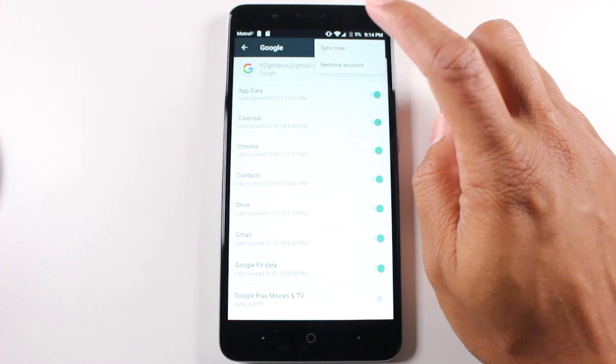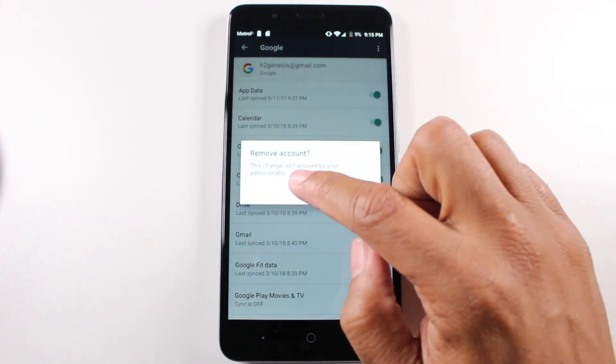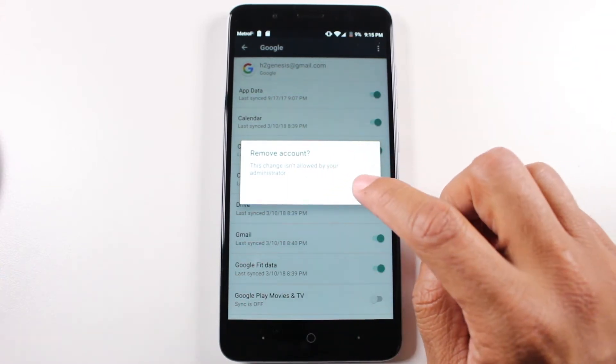Okay, sometimes you'll get this message right here — it says Remove Account, remove this account — and then you get: 'This change isn't allowed by your administrator.' So I want to walk you through how to fix that.